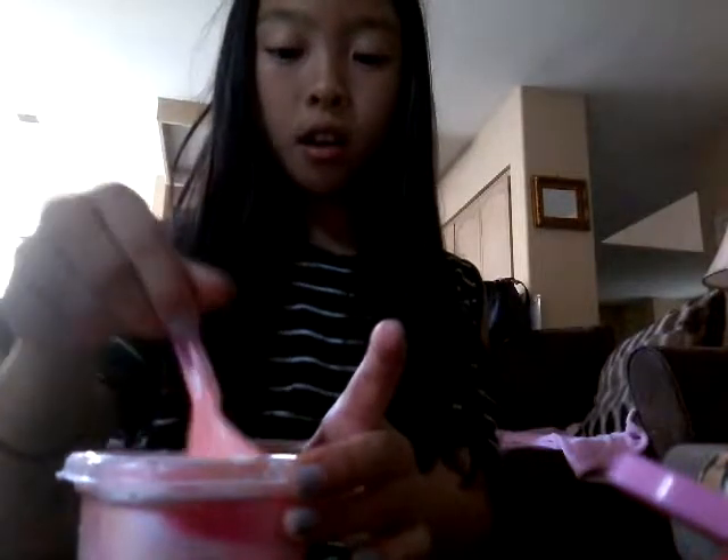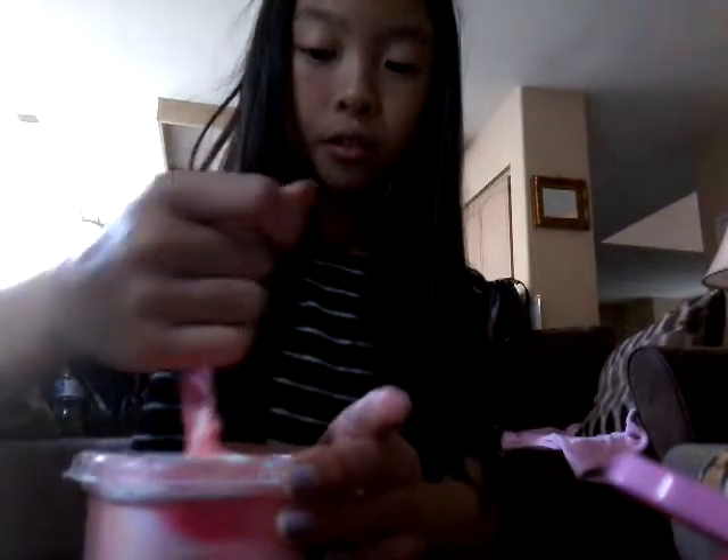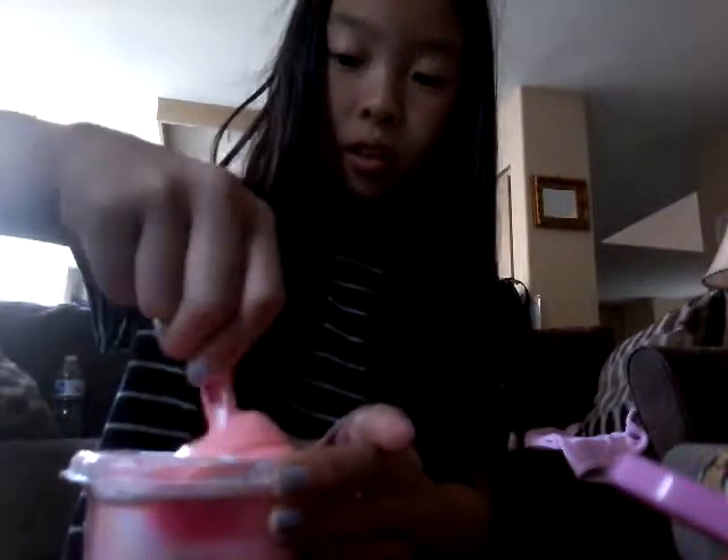So now you're gonna pick your activator mixture — you can have detergent or borax. I am fine playing with borax. Some people, I know, they get like burns and stuff, so just be careful.